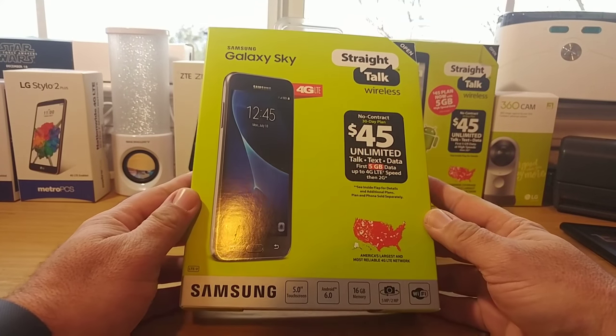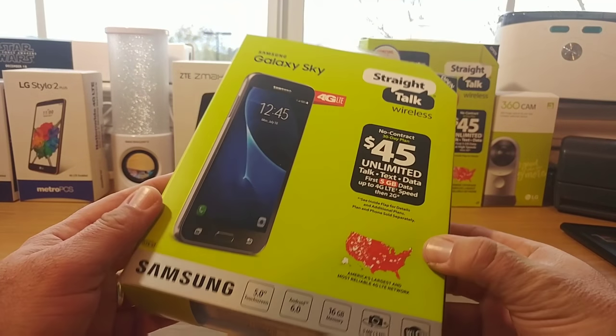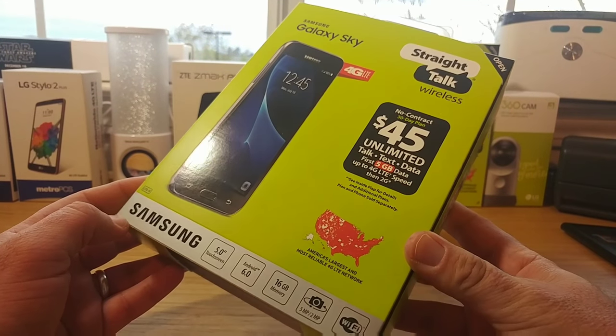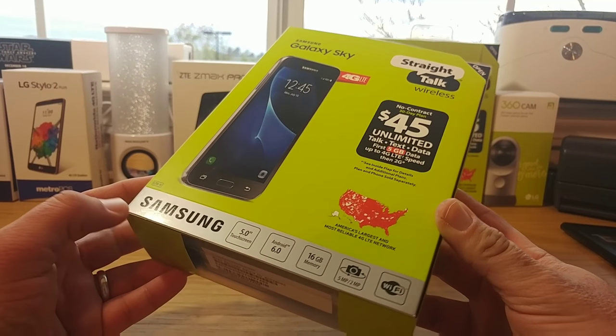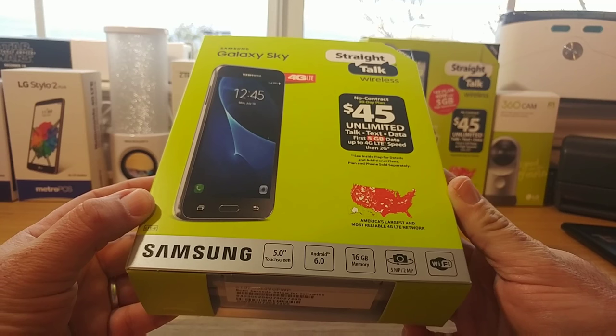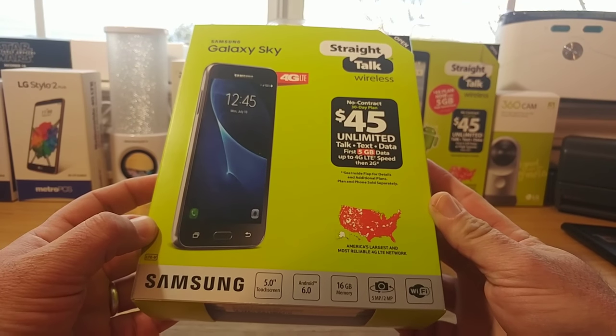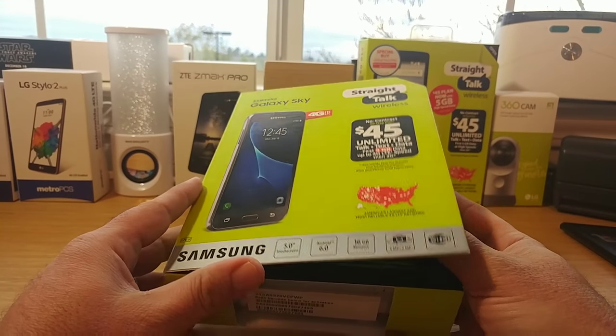Hey, what's going on everybody, Paul Tech here, and today I have an unboxing for you: the Samsung Galaxy Sky 4G LTE from Straight Talk Wireless. Just take a look at the box here — we have a 5-inch touchscreen display, Android 6.0, 16 gigabytes of memory, 5 megapixel rear-facing camera, and a front-facing camera.